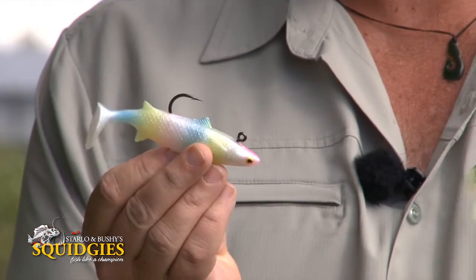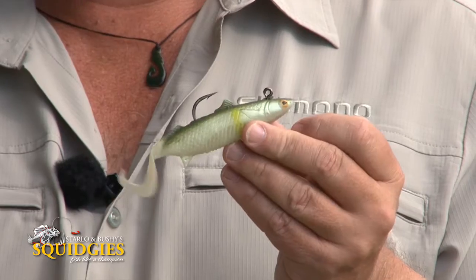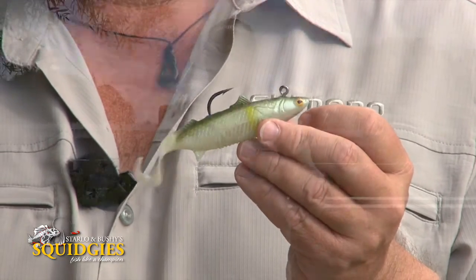This year, we're very proud to announce the arrival of two new members on the Squidgie team — the Squidgie Mongrel and the Squidgie Ridgeback. These are integrated hook and weight swim baits. Things like the slick rigs have been around for quite a few years, but we've taken it one step beyond. These are a really sophisticated plastic with a very tight body roll and a shimmy, a great action in the water, super realistic appearance, and an integrated hook and weight that fits beautifully inside them.